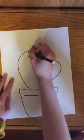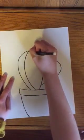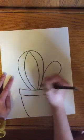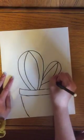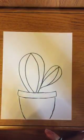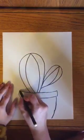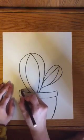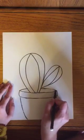Then I'm going to draw lines going down my cactus that are kind of curved because they're round — kind of like the lines that go down a basketball. From here I'm going to finish my flower pot, so I'm going to draw these lines and make them curved like they're going around my cactus.